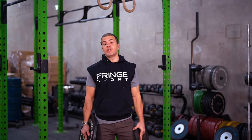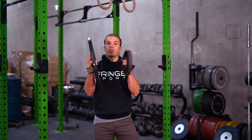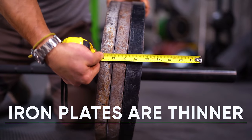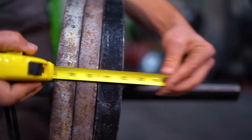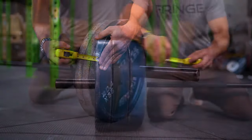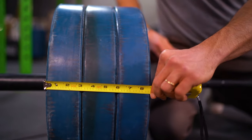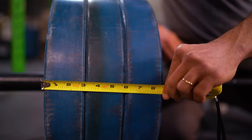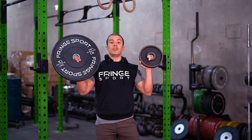The third difference between iron and rubber plates is one you can't see as well with the two I've got here, but iron plates tend to be thinner on the bar, so they tend to be preferred by powerlifters who are moving massive weights. Rubber plates are made out of rubber, which is a less dense material, so they tend to be thicker on the bar. So if you're going for a massive deadlift, you might want to stick with iron because you're going to be able to load much more plates on the bar.